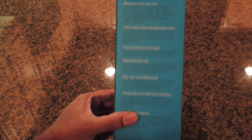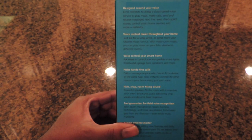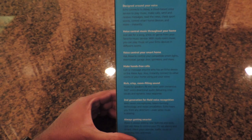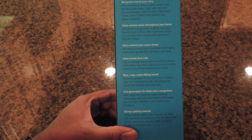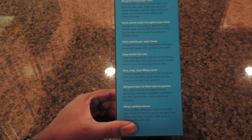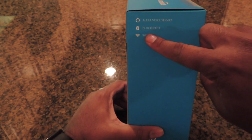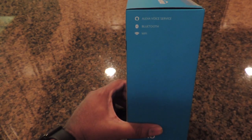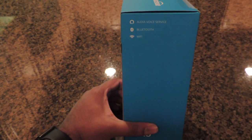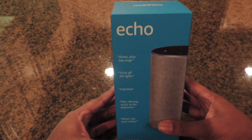It's designed around voice control, music control, smart home control, and hands-free calls, with rich crisp room-filling sound. It features second-generation far-field voice recognition with seven microphones and beamforming technology. Since it's connected to the internet via Wi-Fi it always updates itself. It can also be used as a Bluetooth speaker and has Alexa voice service.